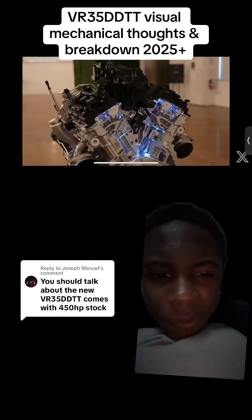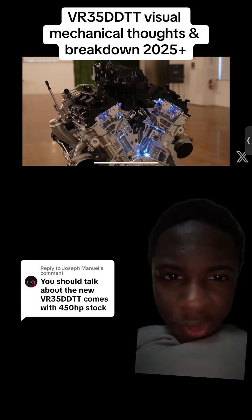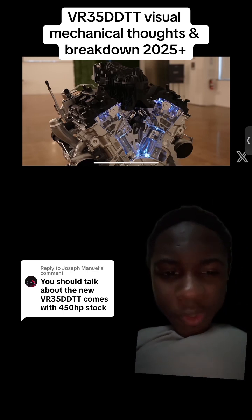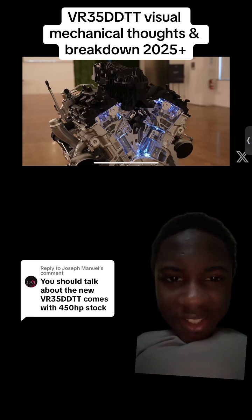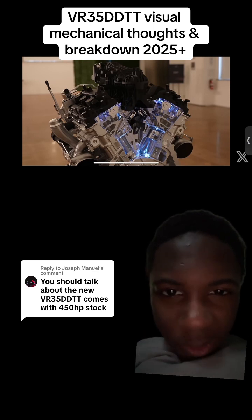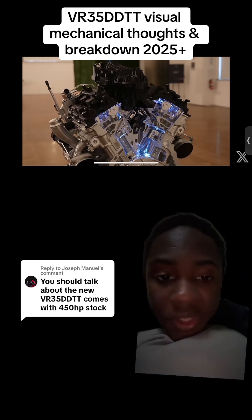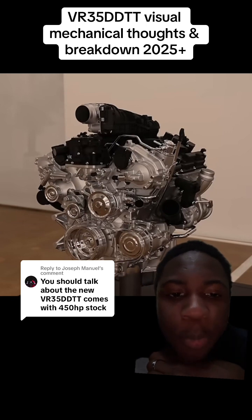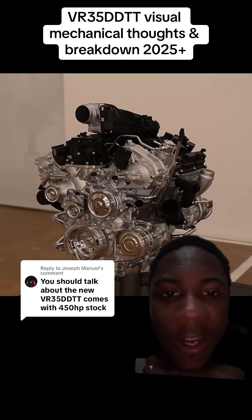In these photos, they gatekeep a lot of information from the press. If you look closer at the turbos, a lot of what a mechanically inclined person is going to be looking at they'll question and criticize. The turbines look really small — in comparison to the pulley sizes at the front of the motor, the turbos look almost the same size. Keep in mind this engine is going into a big truck that used to have a V8, and now it's a twin turbo V6.